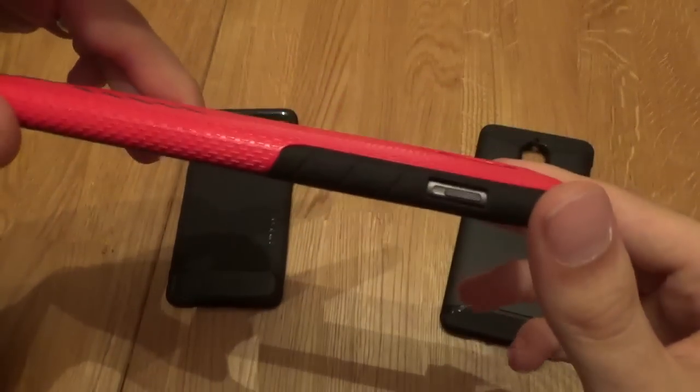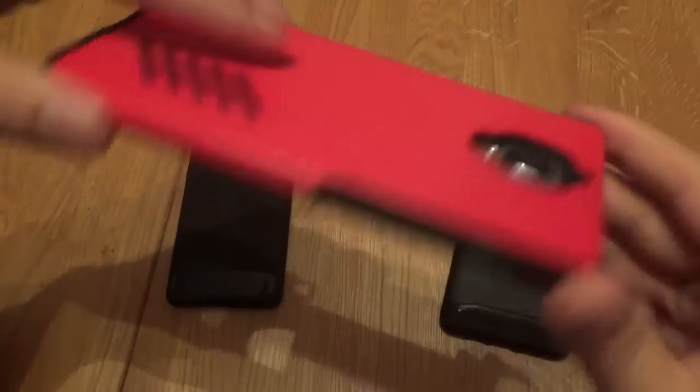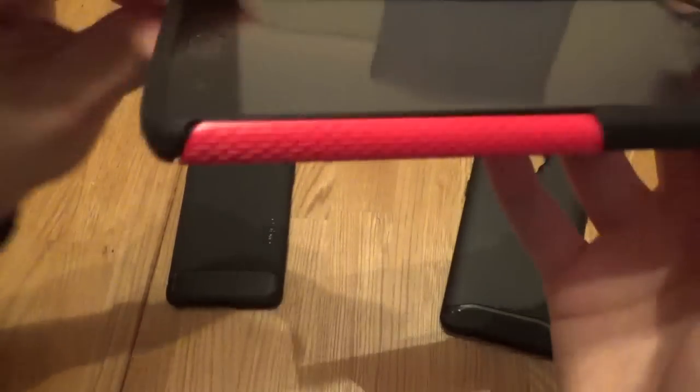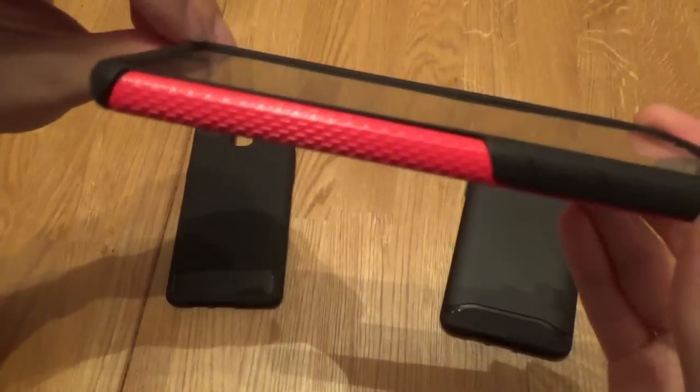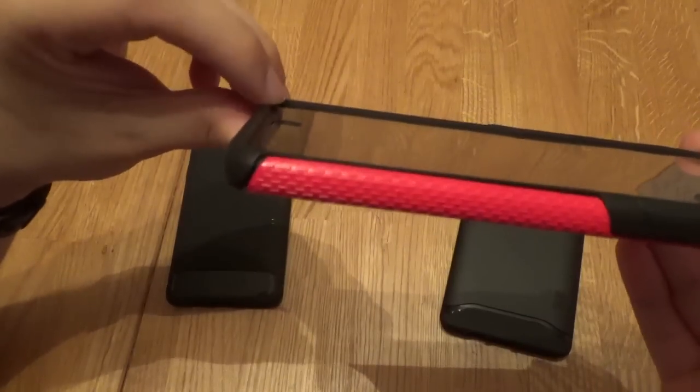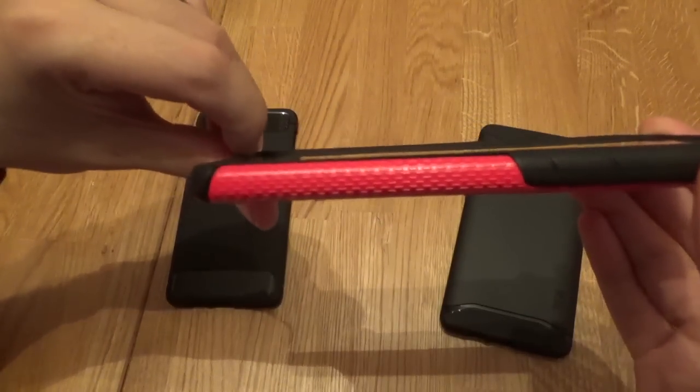The camera is perfectly covered — not going to get any scratches from that. The lip, prefaced with the fact that this case is working with a tempered glass screen protector, is still fairly decent even with the tempered glass. So without a tempered glass, you'd be looking at a very, very decent lip on that case.